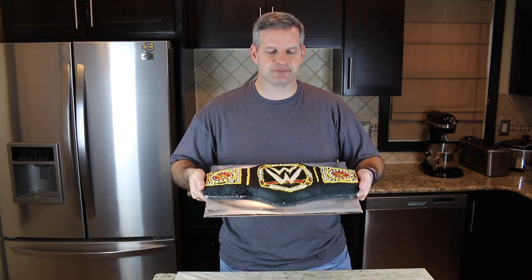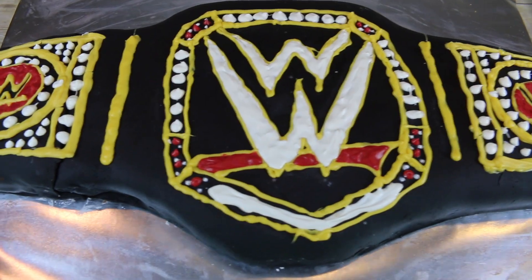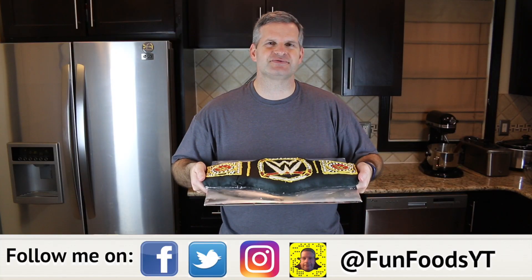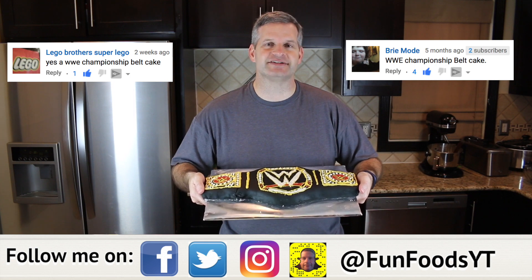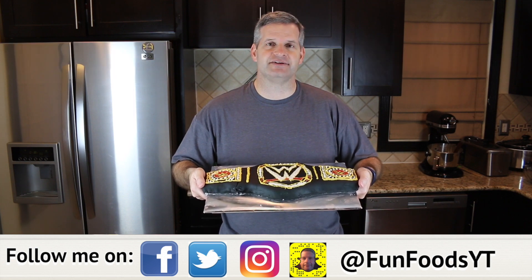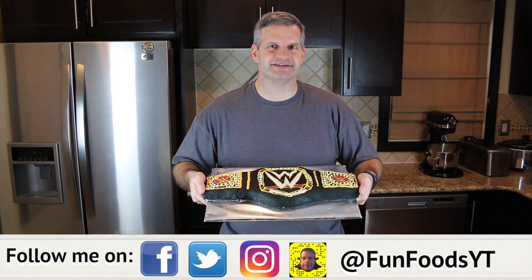Hey everyone, it's James from Fun Foods, and today I'm going to show you how to make this WWE wrestling cake. This is a championship belt wrestling cake. This was a request by quite a few different people, so thank you so much for that request. If you're interested in making this, keep watching and I'll show you step by step how to make this.